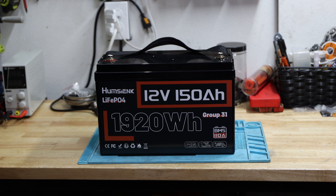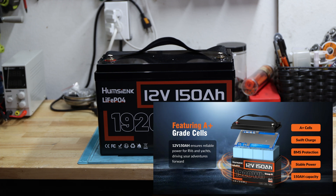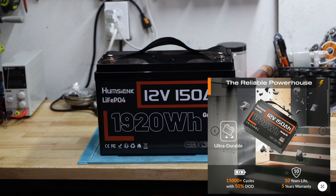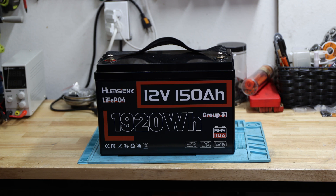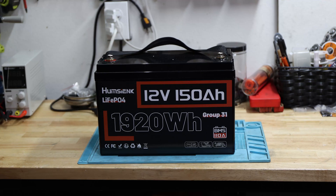When it comes to safety features, the BMS should have overload protection, over voltage protection, over charge protection, over discharge protection, low temperature protection, and short circuit protection. The only thing I don't see listed is over temperature or high temperature protection. They claim they use A-plus prismatic cells. It has a 10-year life and five-year warranty — up to 15,000 plus cycles when you never deplete below 50%. They claim it's a 110 amp BMS.